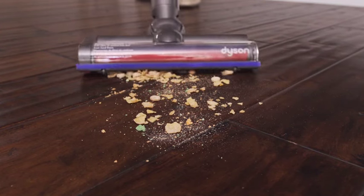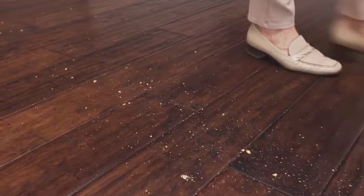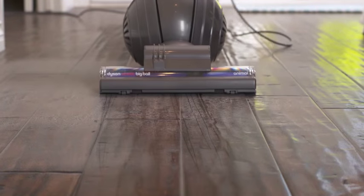When you try to clean bare floors with regular vacuums, you often find this: snow plowing larger particles, sometimes passing right over messes hiding in the hardwood joints or tile grout. Sometimes you even leave behind the finer dirt that adheres to the floor.